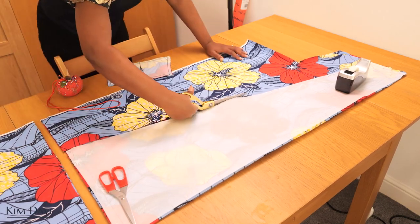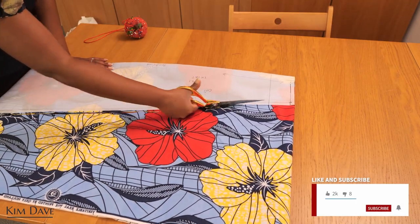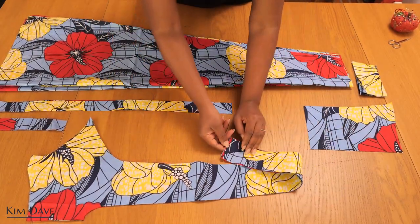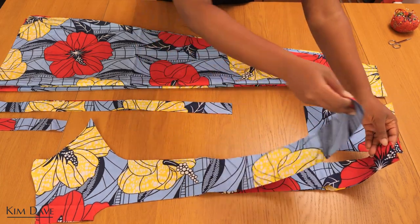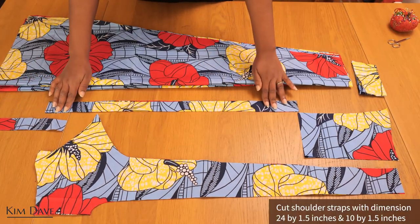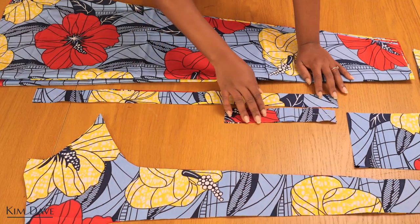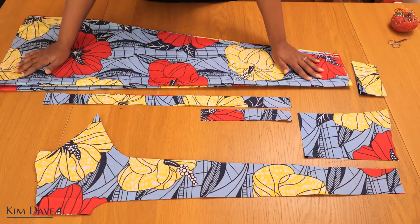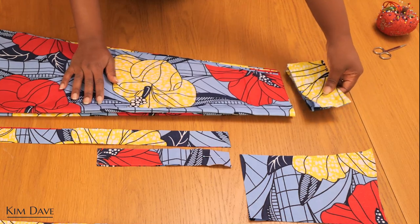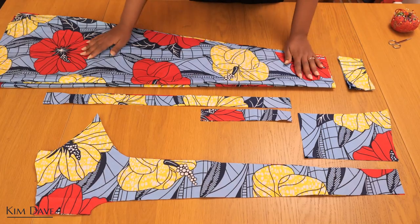I'm cutting out all the different parts of the dress. I cut the skirt in three different chunks — you can cut it all in one go if your scissors are sharp enough. These are all the pieces: the main front which I cut two pairs of for a nice finished edge, the back pieces in a pair, and the shoulder straps which measure 24 by 1.5 inches and 10 by 1.5 inches, with a pair of each. I also have my three skirt pieces cut on a fold and the facings to finish the waistline.